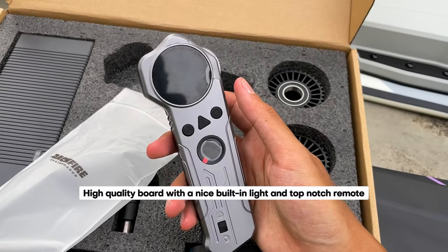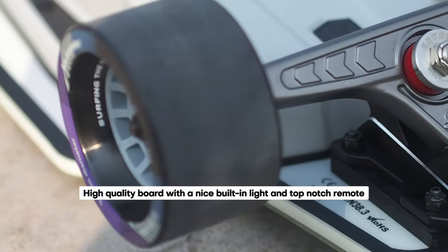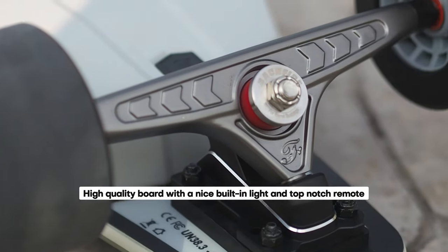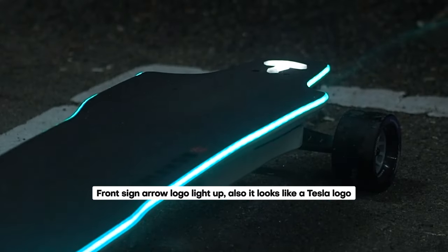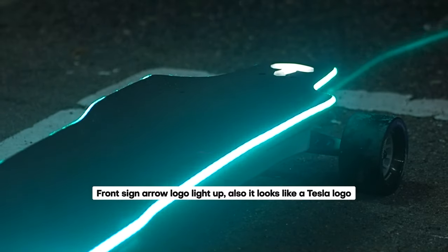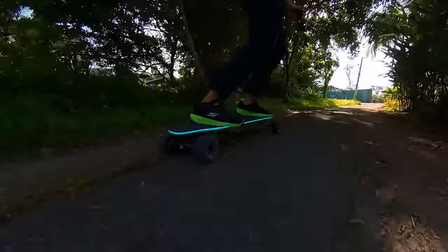From the high-quality aluminum remote that exudes luxury to the CNC forged trucks, not to mention the eye-catching LED board lights and the glowing T-emblem on the front that every reviewer can't wait to showcase — this board is undoubtedly a showstopper.